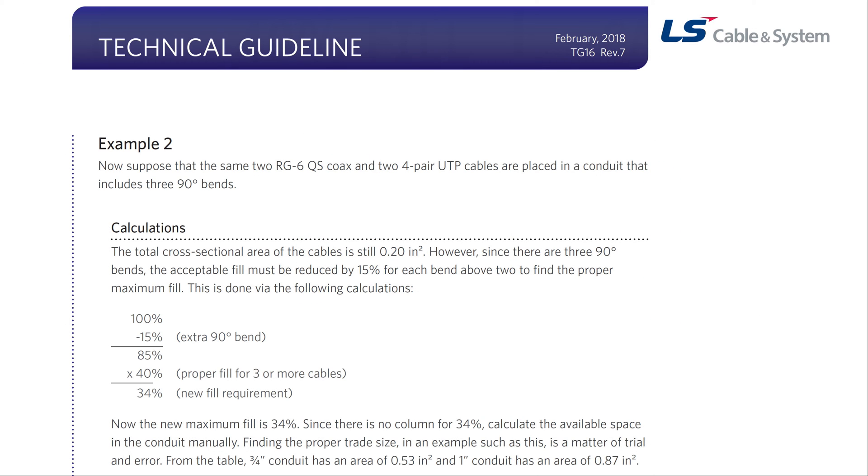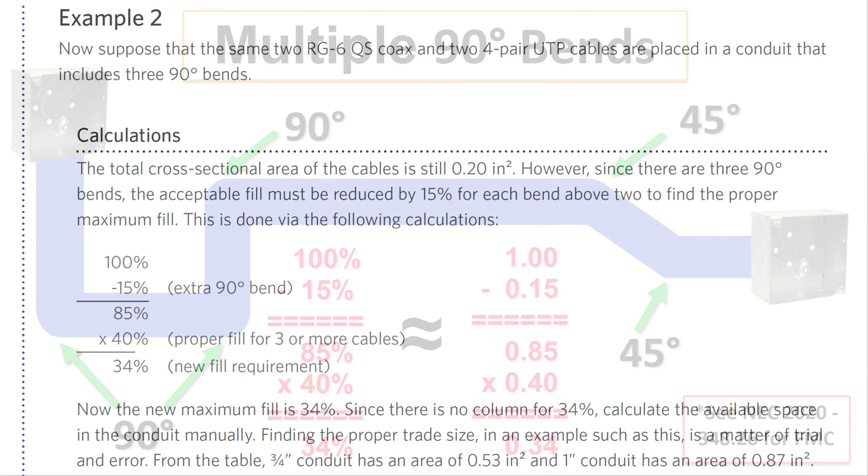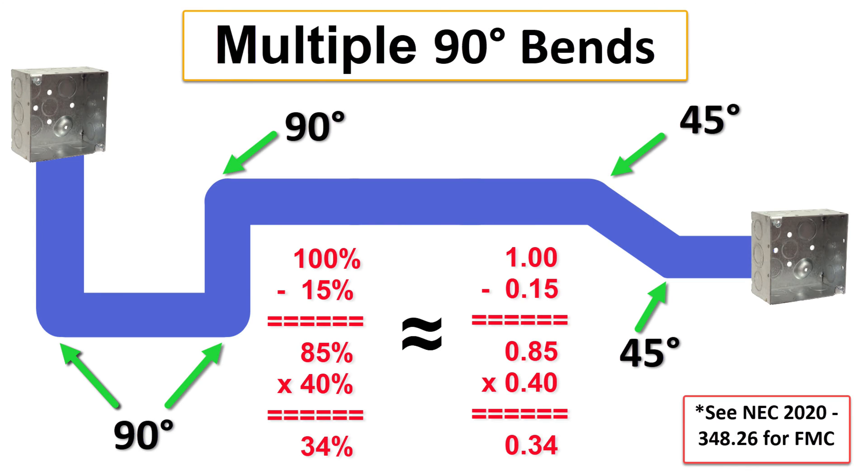Another interesting best practice from Ellis Cabling System — not mentioned in the NEC but worth following — is that for every 90-degree bend above two 90-degree bends between pull points, 15% should be subtracted from the starting cross-sectional area. Per NEC 348.26 for FMC, a 360-degree maximum in bends is allowed between pull points, with junction boxes being examples of pull points. In my illustration, I have three 90-degree bends and a 360-degree total including two 45-degree bends at the ends.